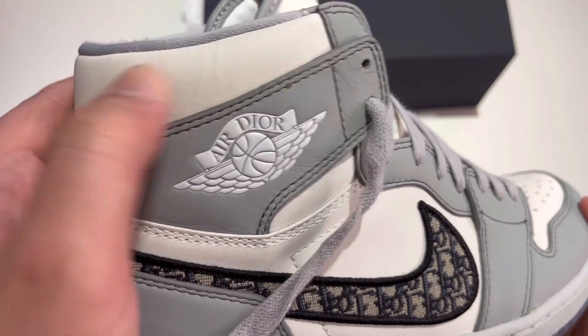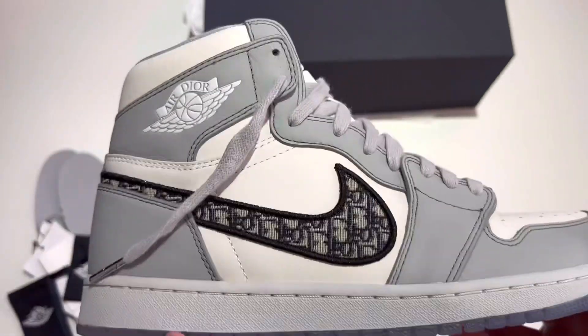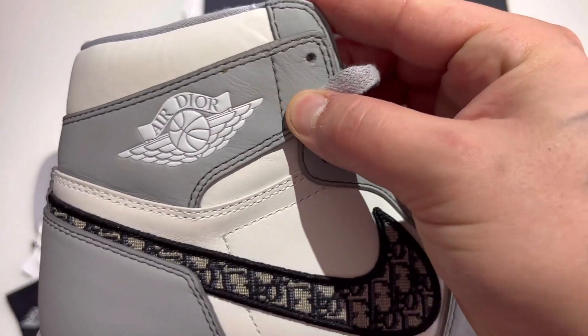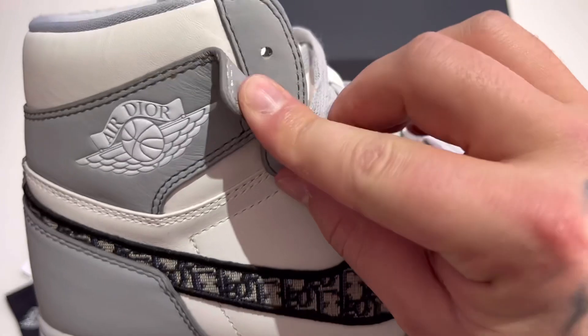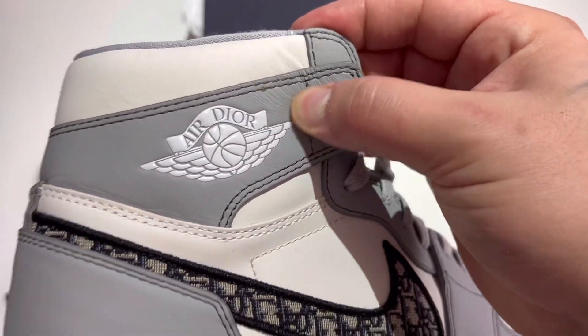It's just absolutely premium. There's a tiny bit of glue over the stitching right there — I can get that off with a little bit of heat. Got the Air Dior wings logo. I love that this isn't stitched in all the way — you got this little flap right here, and you can just see the leathers are straight Italian.